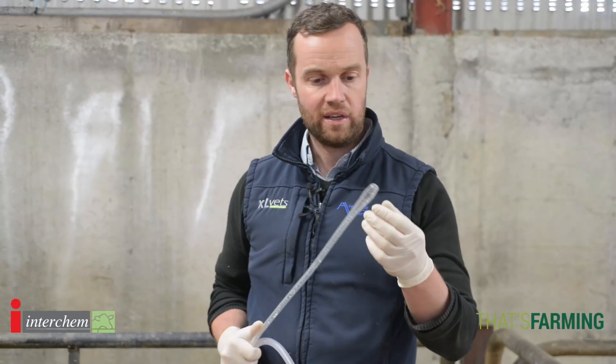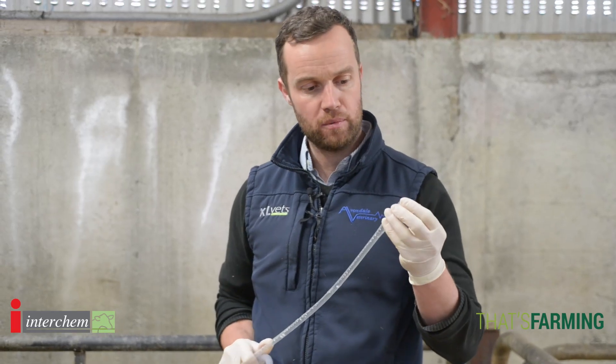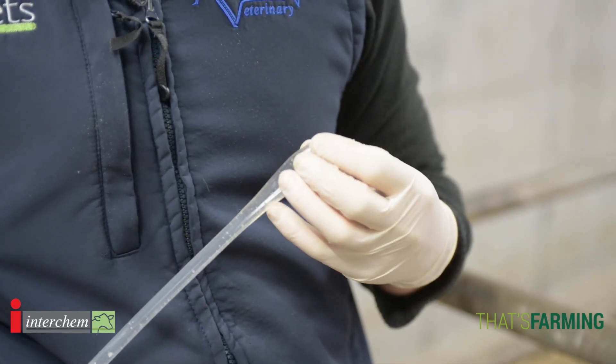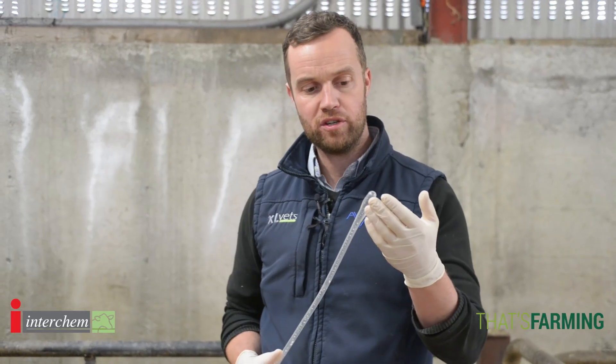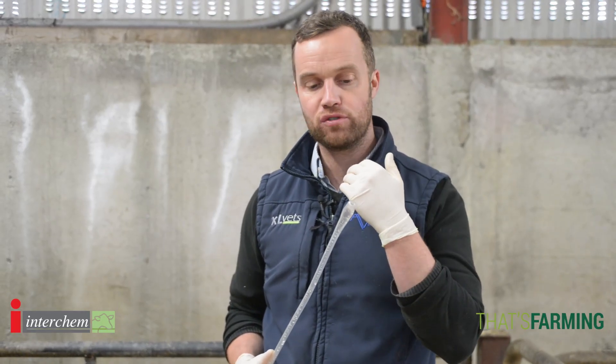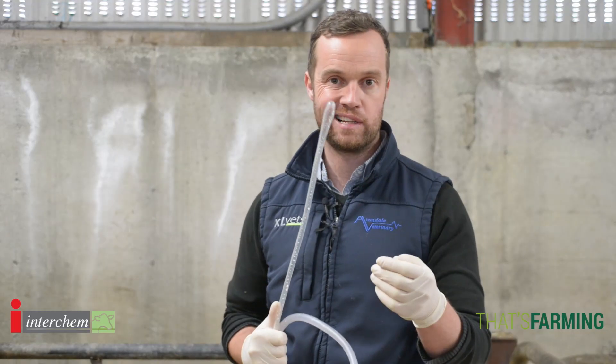One important thing I'd like to emphasize is the maintenance of the stomach tube. The bulb at the top of the stomach tube is rounded to make it easy to swallow and it's also quite smooth — it's something you don't want to get damaged because it can damage the back of the calf's throat. Just check that your stomach tube, like any machine or implement on the farm, is clean and working well.